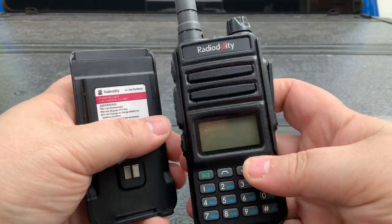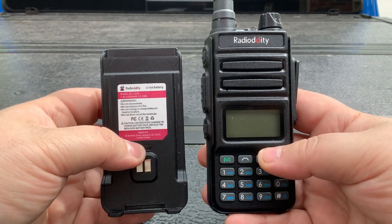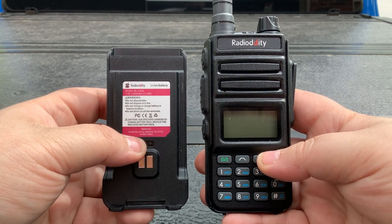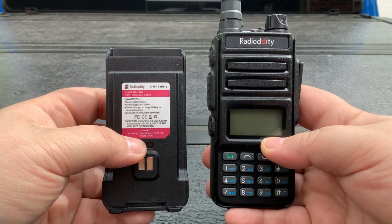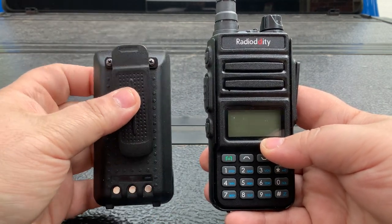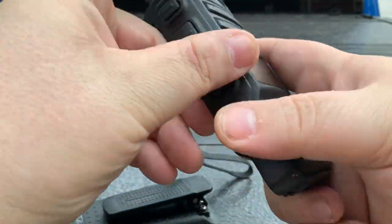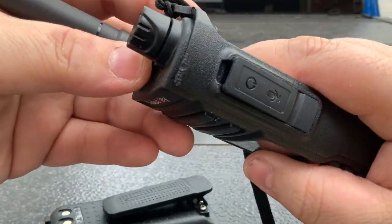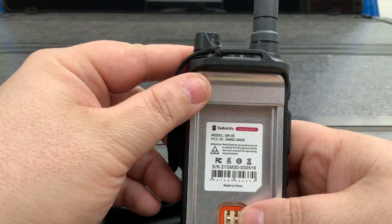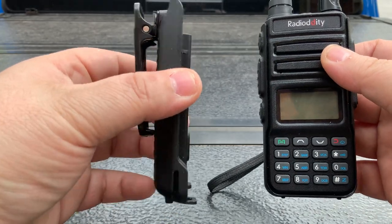Just FYI, I am on the latest firmware — I did download the latest firmware from Radiodity. I'll put the version number in the comments. The beep is the biggest thing, the battery is the biggest thing, and this clip. Other than that, this radio is solid. I've dropped it several times on the ground — you can see right there — and it is a very durable radio. It's a very good radio. It works very well. I have no problems with the radio, just a few quirks with the software as well as the battery.